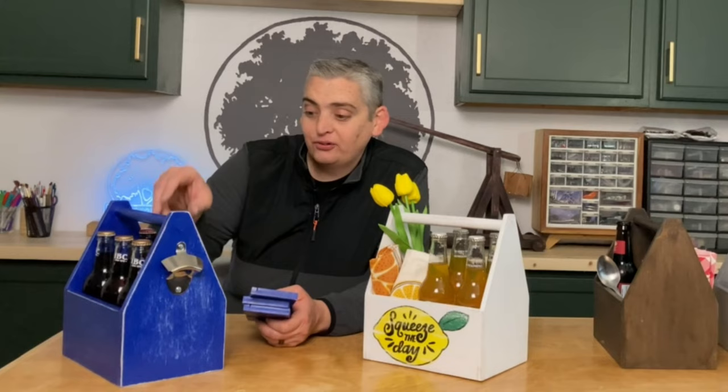Our drink carriers are complete and I'm really happy with the end result. We decided to mix it up and do a little something different with each one of them. I really like how the distressed look came out on this blue one. I left the dividers unattached because different bottles are different diameters, so that way you can fit whatever you want in it.